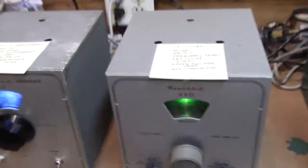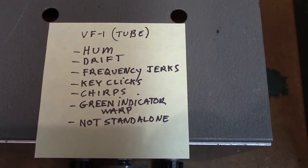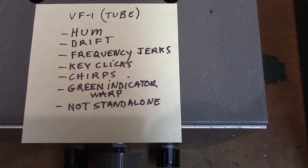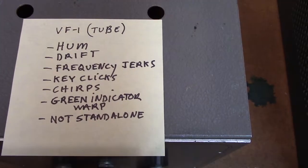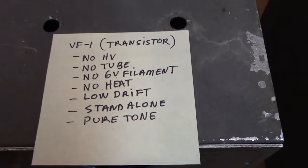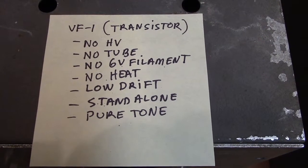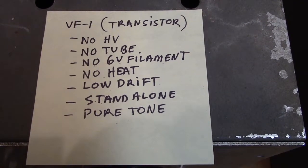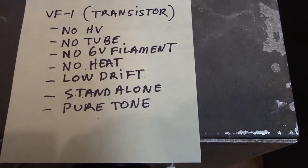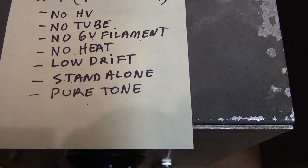Why would we transistorize this thing? The tube model has hum, it has drift, it has frequency jerks, it has key clicks, it has chirps, the green indicator line warps horribly, and it's not even standalone — to add insult to injury you have to have a DX60 or DX40 to power it. The transistor model has no high voltage, has a very stable 20-volt power supply, no tubes, therefore no heat, no 60-cycle hum, very low drift, it is standalone, and it has a very pure tone.